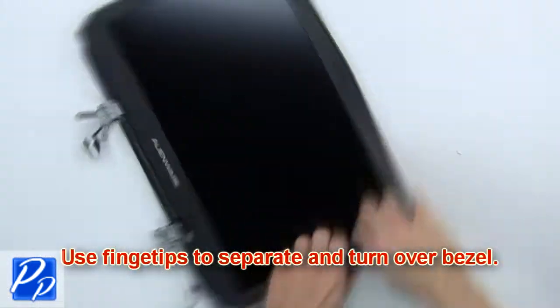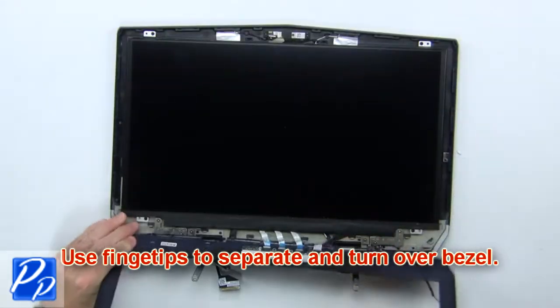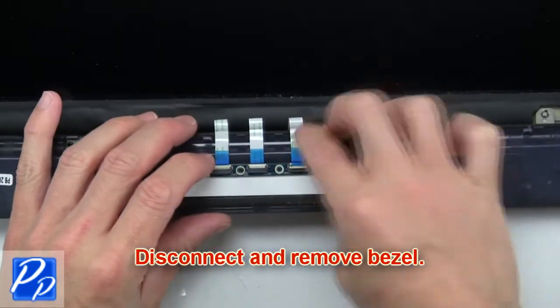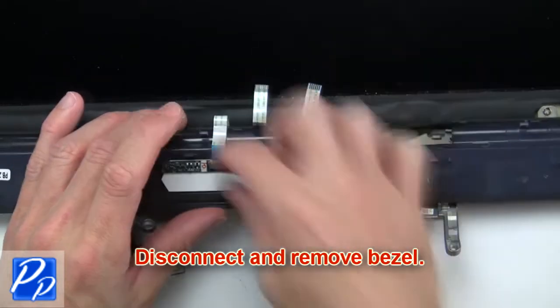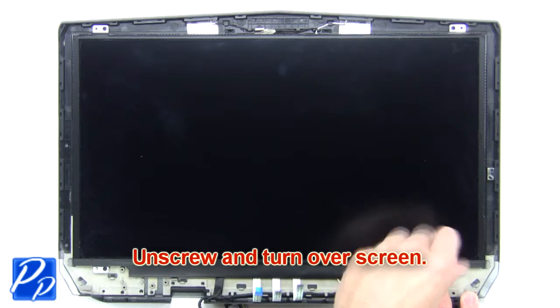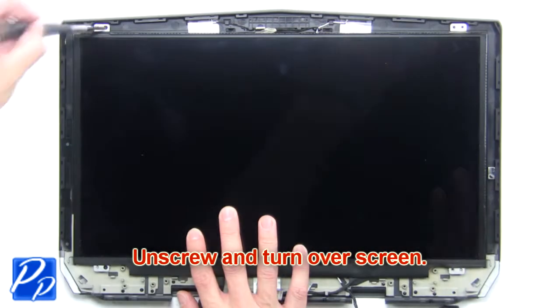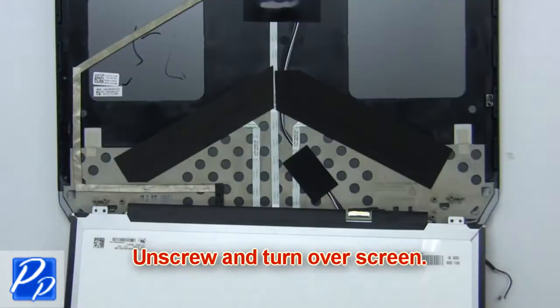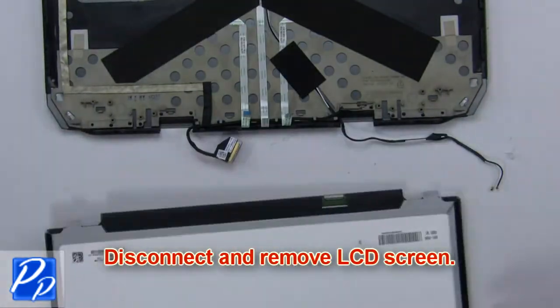Now use your fingertips to separate and turn over the bezel. Then disconnect and remove the bezel. Now unscrew and turn over the screen, then disconnect and remove the LCD screen.